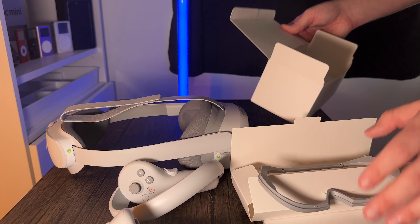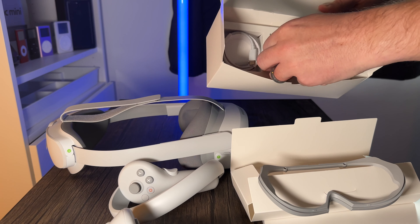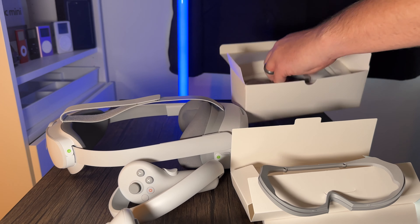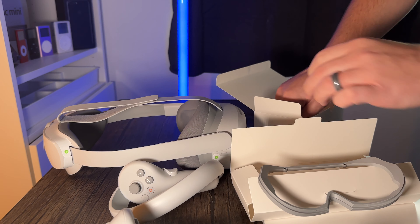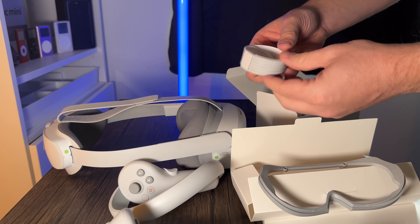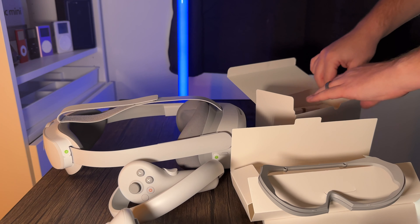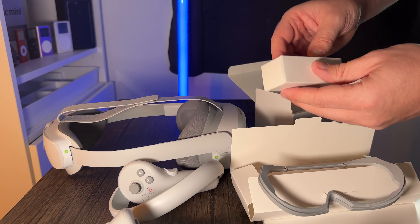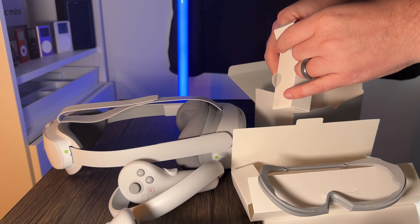Inside here we've also got your standard USB charger — I think it's USB-C — and a standard USB-C to USB cable. There's something else too — a little mini box. Let me see if I can get into this one. Yep, that one's a bit more easy to open.